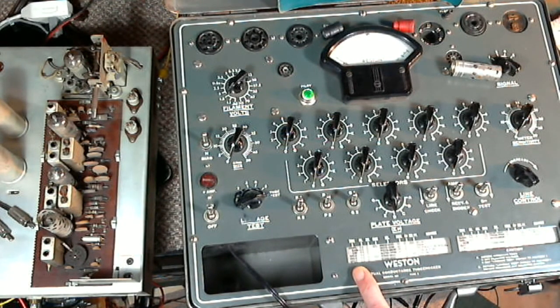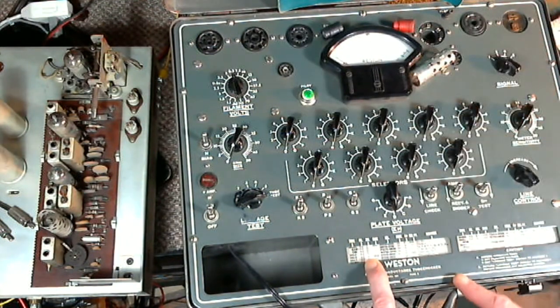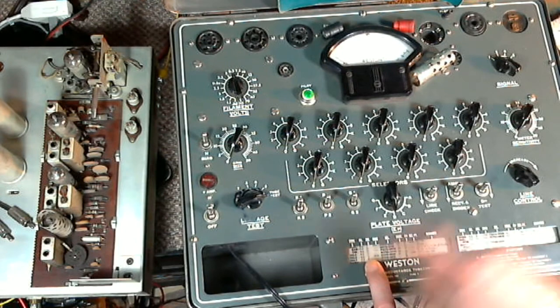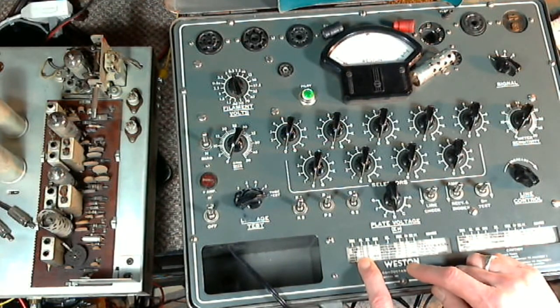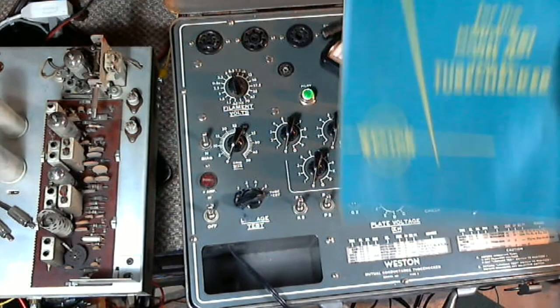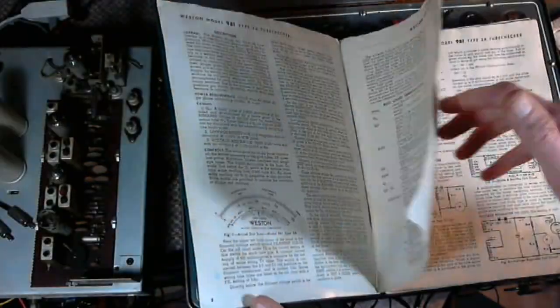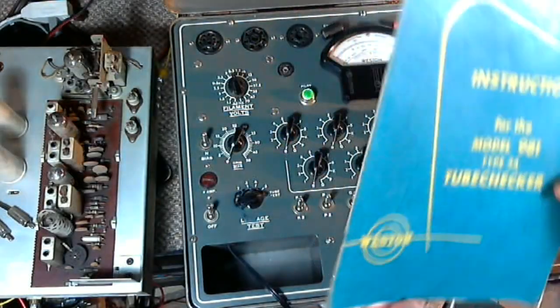The 6AL5 is a dual tube so it actually has two tests for it. We set the filament voltage to 6.3. For the signal control, there's a 'D' here, which means this signal control is not used because the tube is a diode — no signal is put through a diode in the test. Each one of these machines is different, and you have to learn the idiosyncrasies. A good machine comes with a manual that explains how it operates in quite a bit of detail.